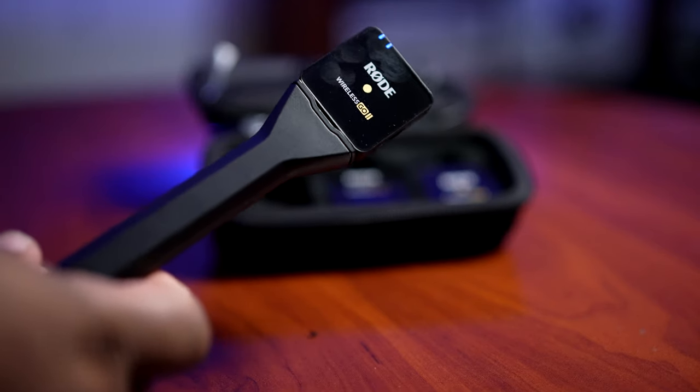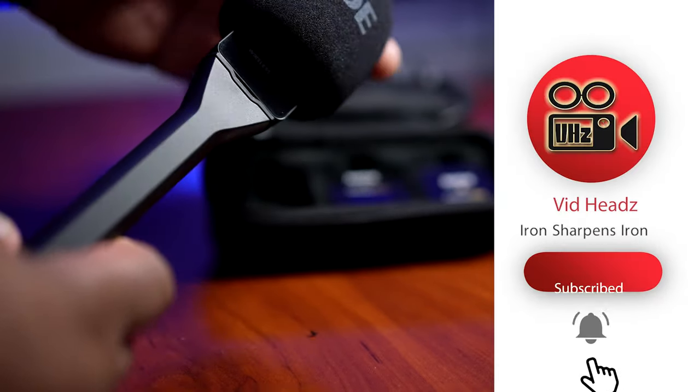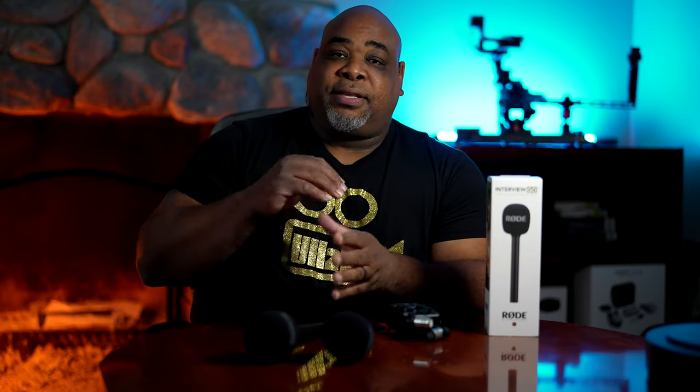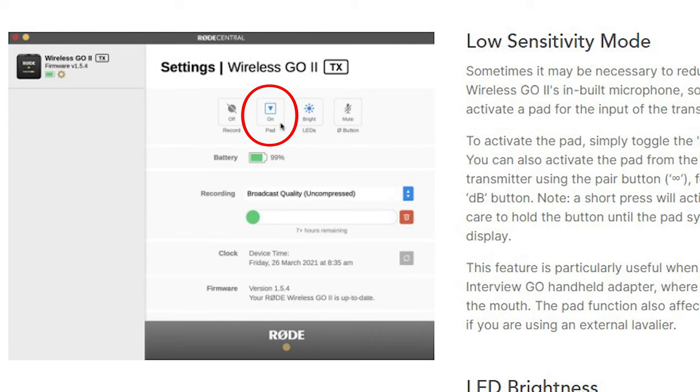Moving on to number four: the Rode Interview Go. I bought two of them. You take the transmitter and clip it on here, put the windmuff foam on top, and it's basically an actual microphone. I really like it because it's out of the way and it's very universal — I'm using the same unit I'm already carrying, just enhancing it with this. I would recommend making sure you turn pad mode on when you use this with your transmitters and it should turn out really well.